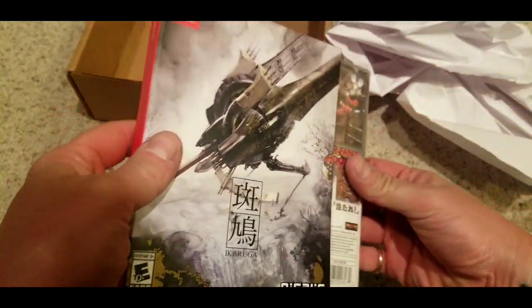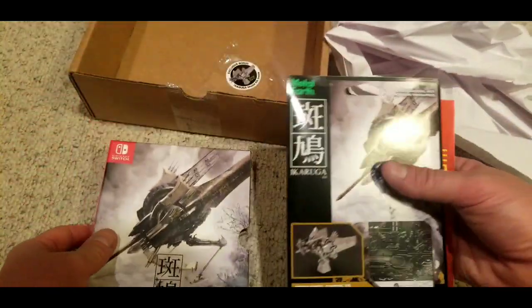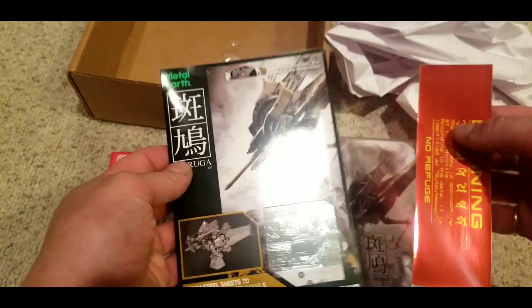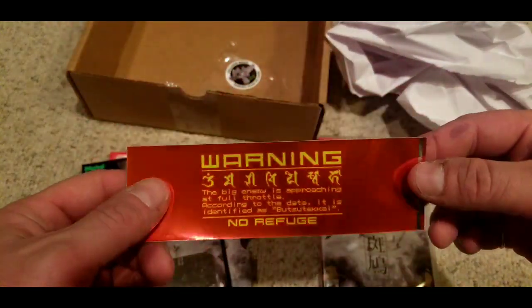I wasn't one of the ones fortunate enough to own it on the Dreamcast. I do have a GameCube version, but from all the people I've talked to, the Dreamcast one is where it's at. But cool little sticker.